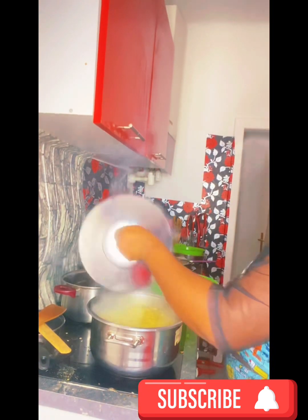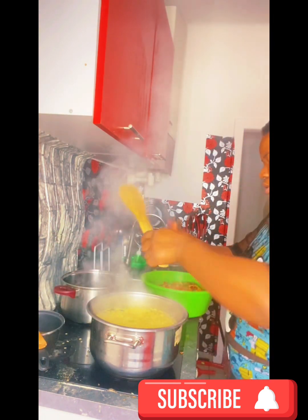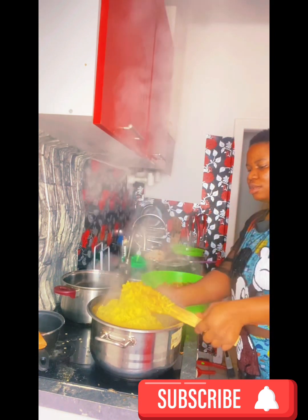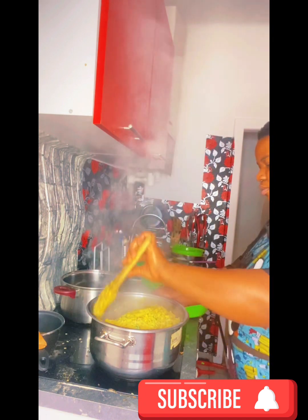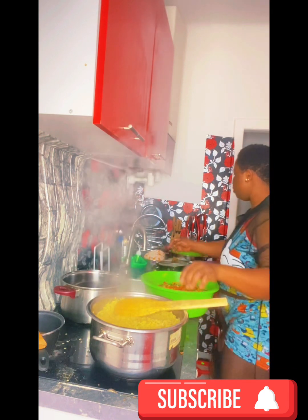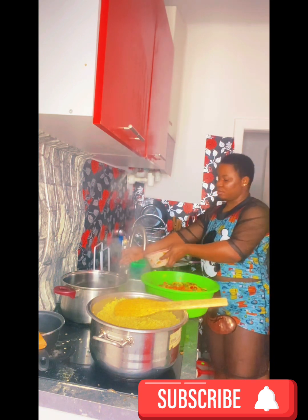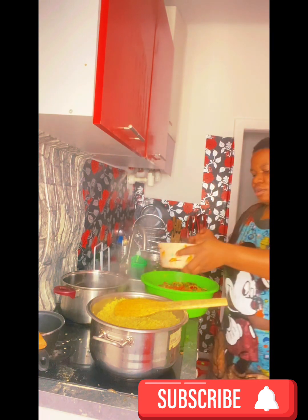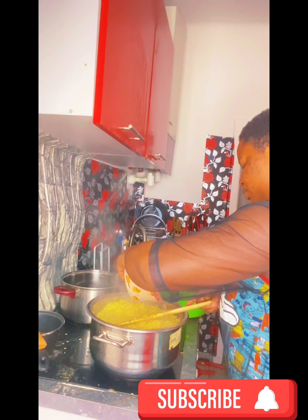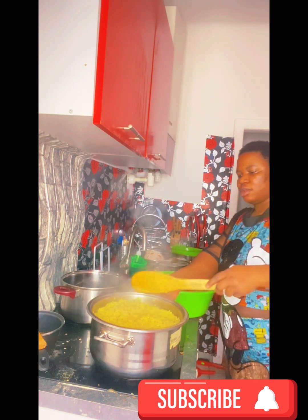I didn't even show the part where I removed the meat because I thought my phone was recording and it was not recording. I'm sorry about that. Normally, I use the water from boiling the meat — I don't just turn the rice inside like that. I wash the rice and drain the water to make sure it's clean.